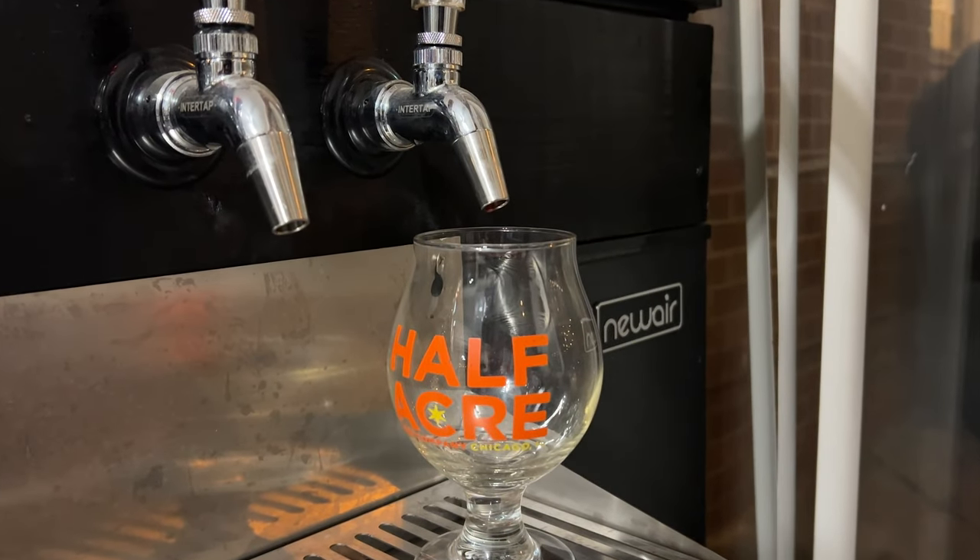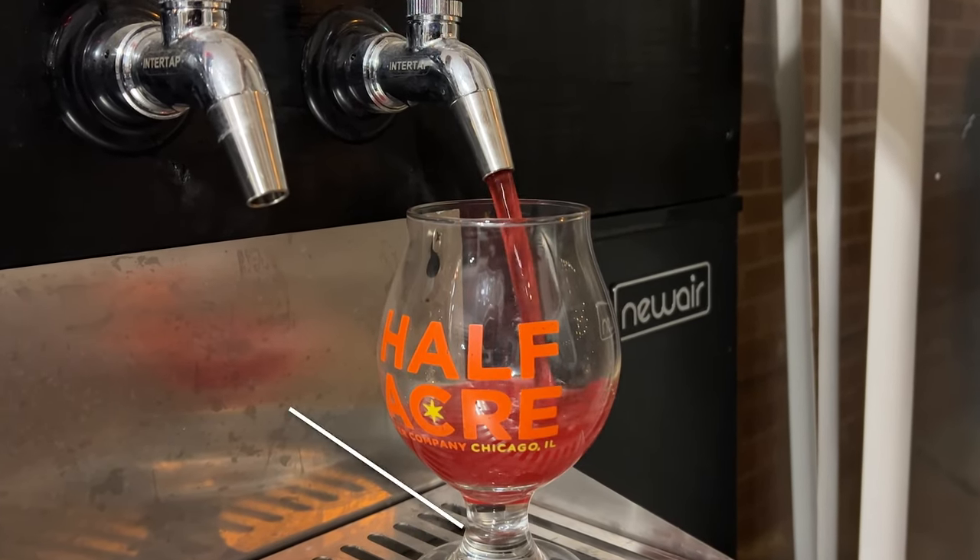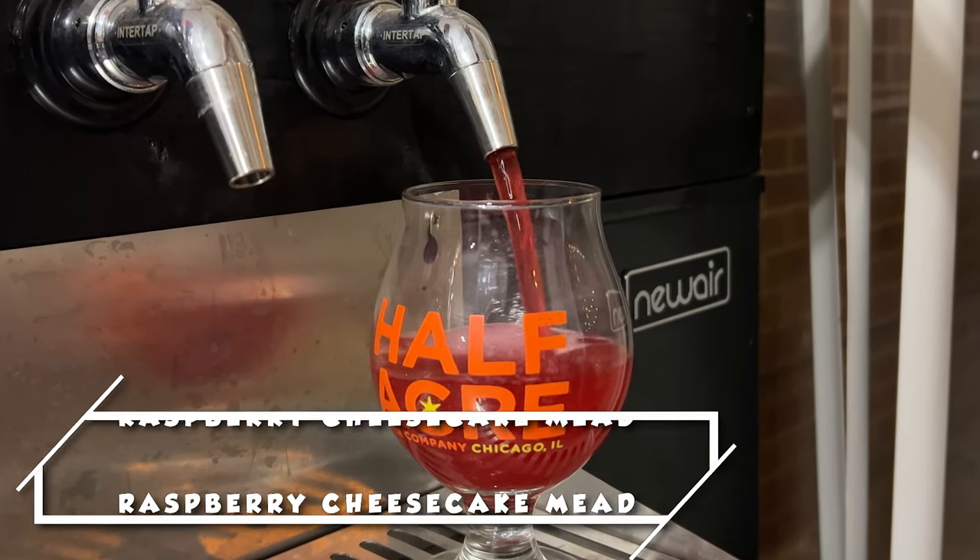Today we're making something a little outrageous. We're making a raspberry cheesecake mead. Let's get started!